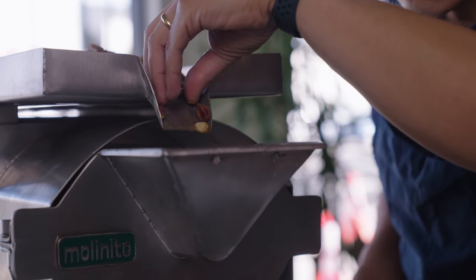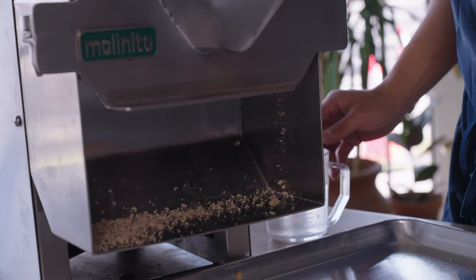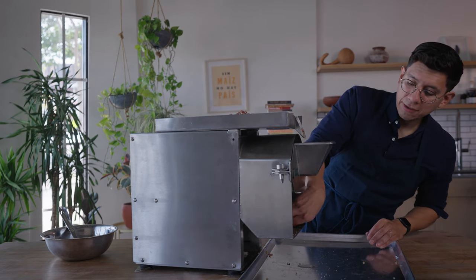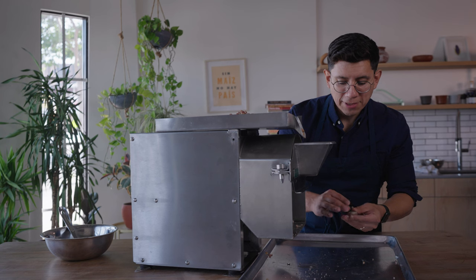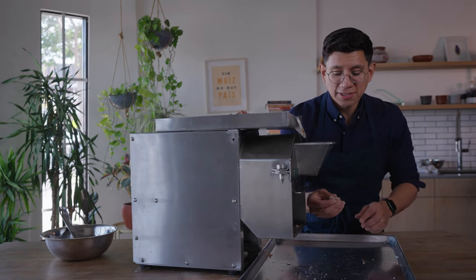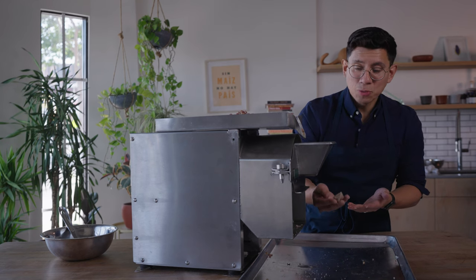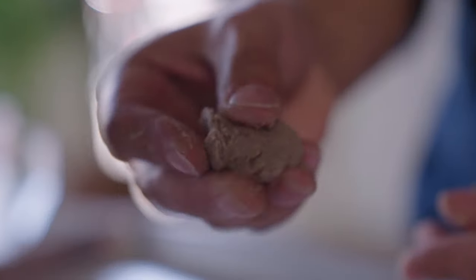We're getting some masa coming through. Go ahead and grab it and put it together. A couple things I'm looking for for a very fine masa: can I feel anything between my fingers? I have a little bit of coarseness here. It's pretty moist and has good form. Another thing to look for with basalt stones is that the masa is warm to the touch — that's when you know you're getting dialed in. Right now it's about tepid and I can still see some large kernels, so we'll need to tighten up the stones a bit.